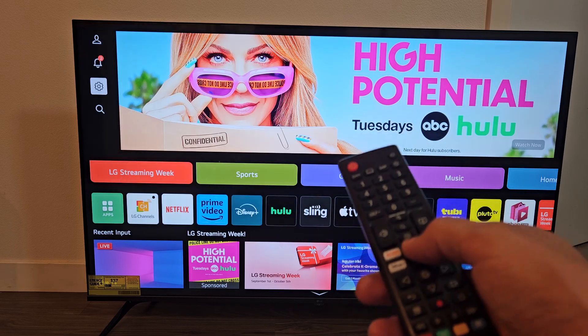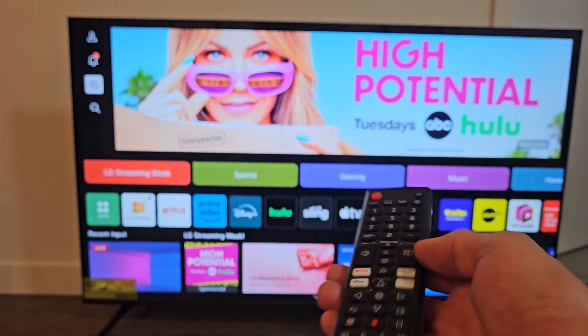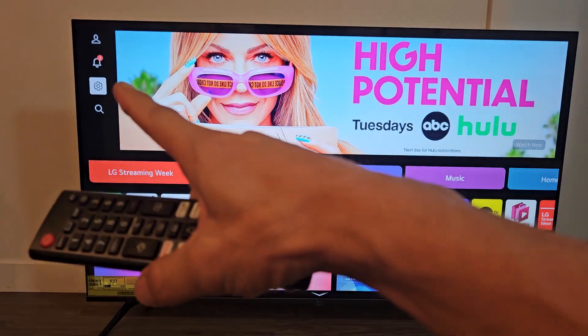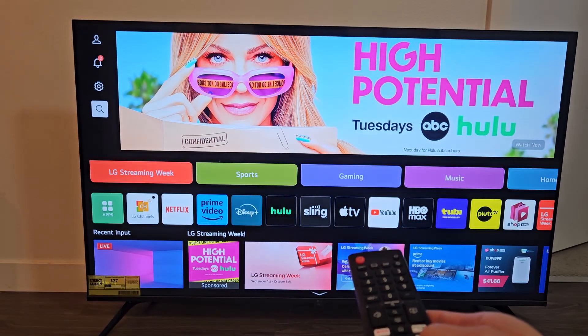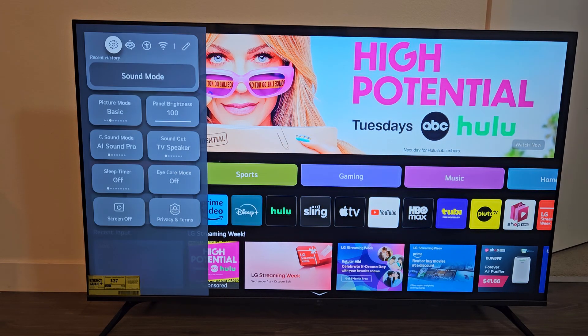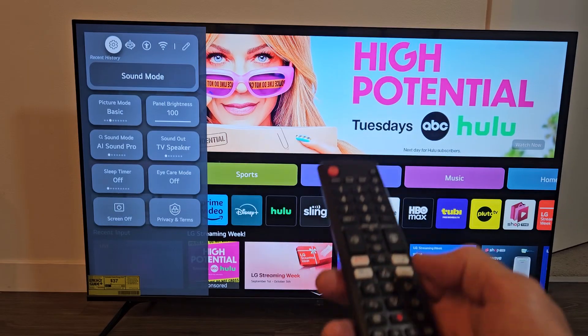It's very simple. First, you need to go to Settings. If you have this remote, you can click on the Settings button. If not, just click on the Home button, go to the home page, and navigate to that little gear icon — the Settings. Navigate there and select it. It's already highlighted the gear icon, so go ahead and select it again.